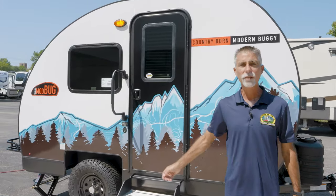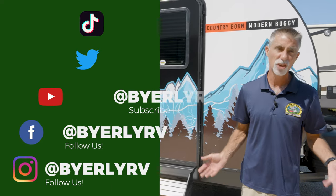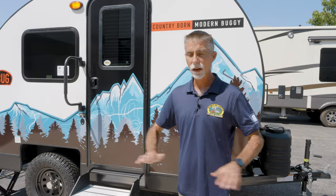First, thank you very much for watching. If you haven't already done so, please take a moment and check out the rest of the Buyerly RV YouTube channel. We do things like product videos, instructional videos, live videos. We have RV School, all kinds of great stuff. Also be sure to follow us on Facebook, Instagram, Twitter, and TikTok — all the great social medias. Check us out all across the board.